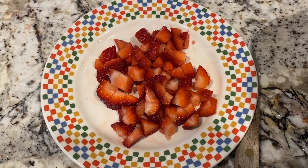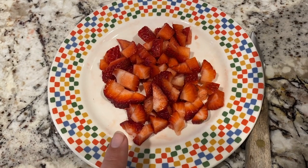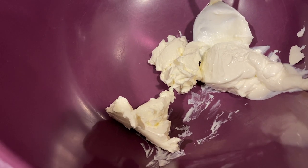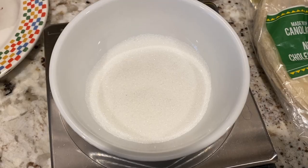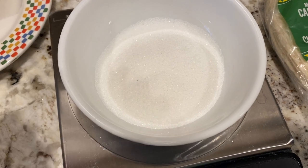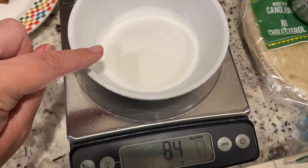Her recipe called for two cups of chopped up strawberries, so I'm using about a fourth of a cup — this was three strawberries, two large and one small. It called for an eight ounce brick of cream cheese, so I have one ounce, and a cup of sour cream, so I have one ounce. The recipe also called for a third of a cup of sugar, which I didn't know the exact way to cut into eighths, so I figured the easiest way is to measure out a third of a cup.